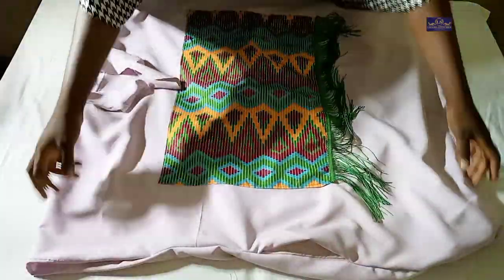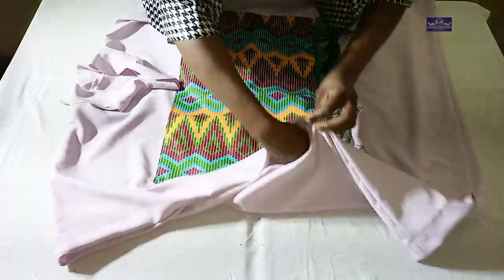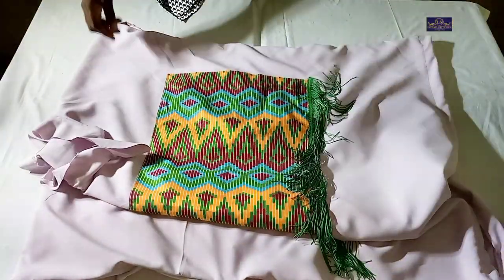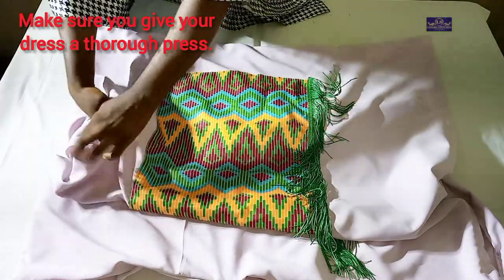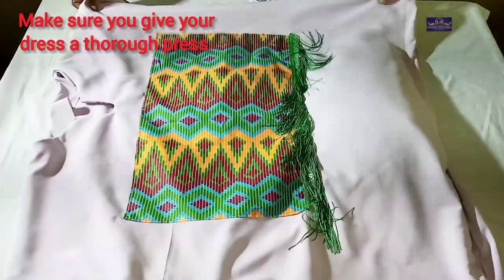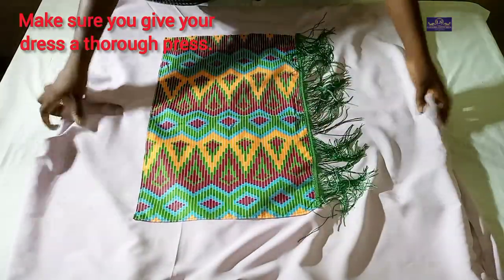This is the right side of the dress. You can see the pocket here. The client is going to wear it now so you can see what it looks like.